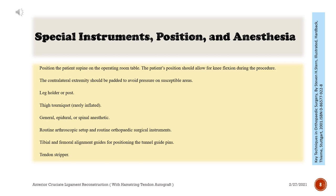Special instruments, position, and anesthesia: Position the patient supine on the operating room table. The patient's position should allow for knee flexion during the procedure. The contralateral extremity should be padded to avoid pressure on susceptible areas. Leg holder or post. Thigh tourniquet, rarely inflated.